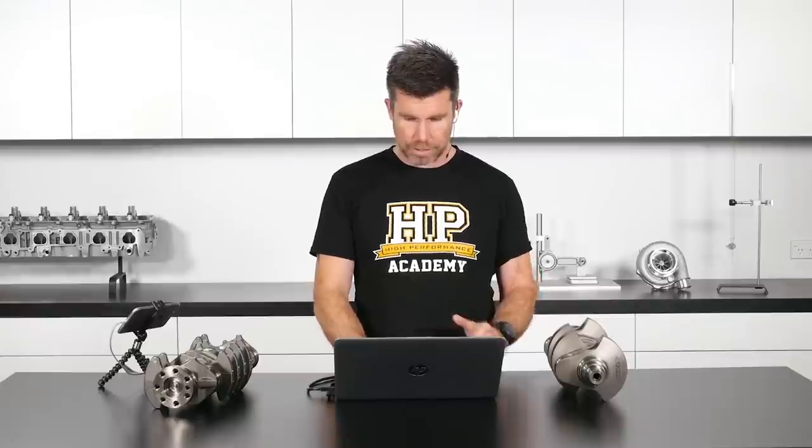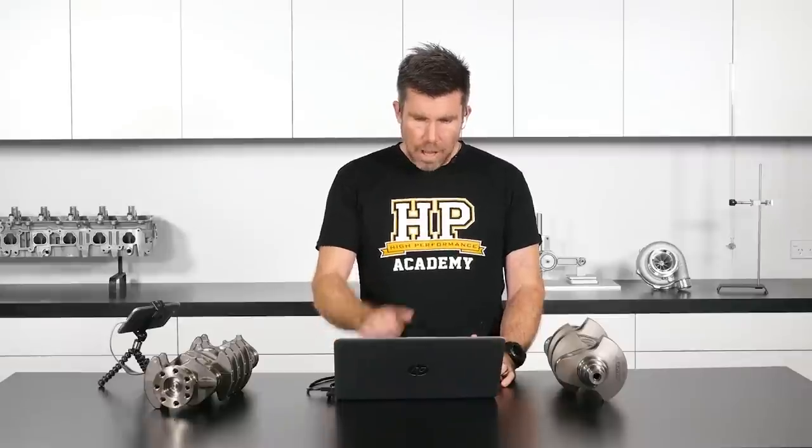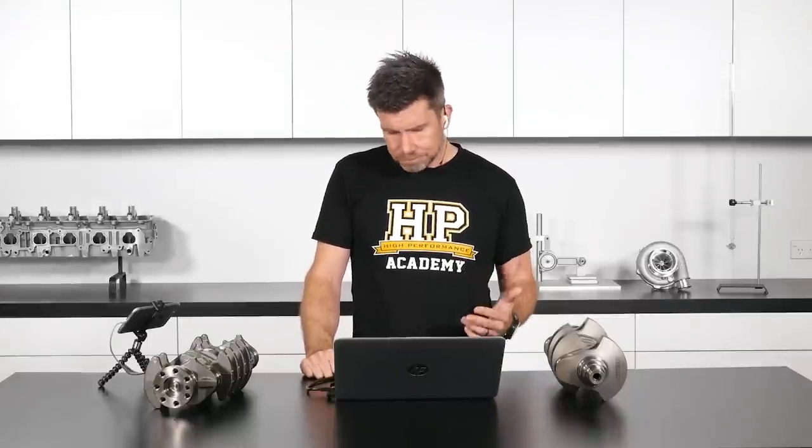Moving into questions. Jax asked where's a good place to buy a new crankshaft. That's difficult to answer because it depends on where in the world you are. There are big companies like Summit and Jigs that supply just about anything for popular performance engines. We deal with a local company in New Zealand that sources components from the US like the Manley crankshaft we have. A good approach if you have a particular brand in mind would be to reach out to that company's sales department and ask if they have local dealers in your area.